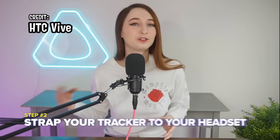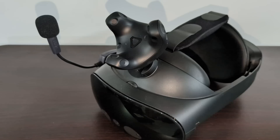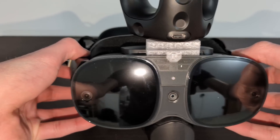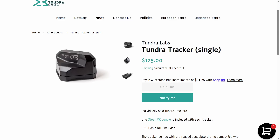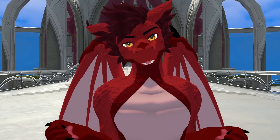Step two is to strap your tracker to your headset. Attach a tracker to your headset — I like to use stick-on camera mounts for mine, but really anything works. I would also recommend picking up a Tundra tracker over Vive trackers since they are lighter. They're never in stock though, so thankfully Vive trackers work just as well.